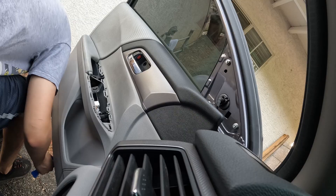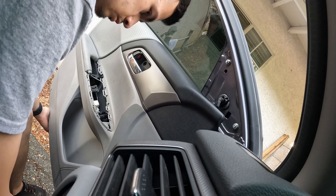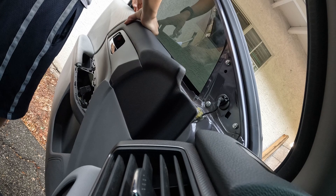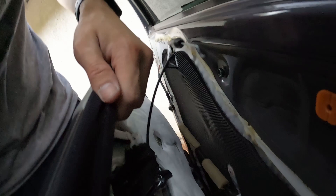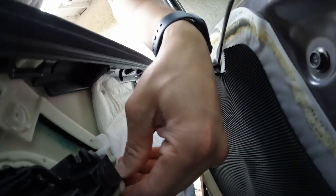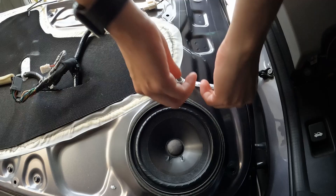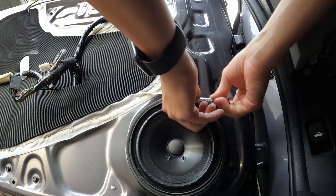With your hand you can just go ahead and pull it off like that, and remove it. Take that off from the locking mechanism — same thing for the other one. Unravel it and lift like that and it should fully come off. Then pop it out like that and disconnect it — there we go.